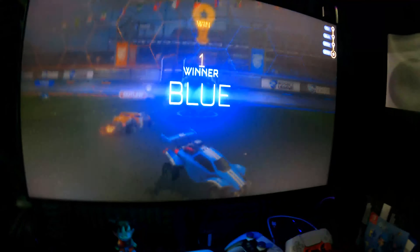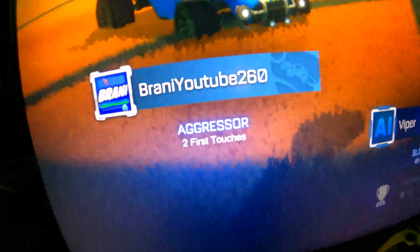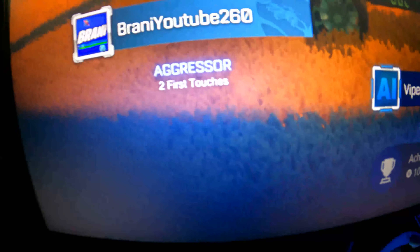Did we win? We won! That's my name right there — add me guys, BrandyYoutube260. There are my items. We're good now, trying not to play anymore. Let me continue.